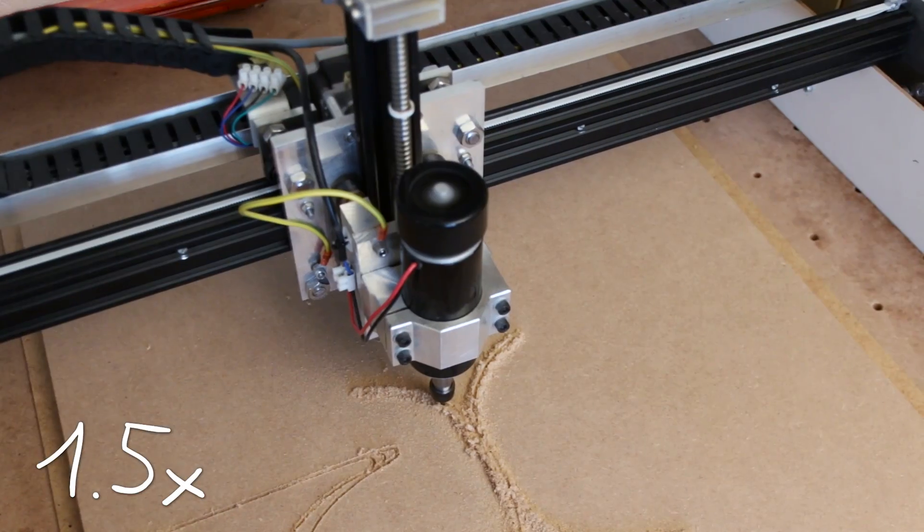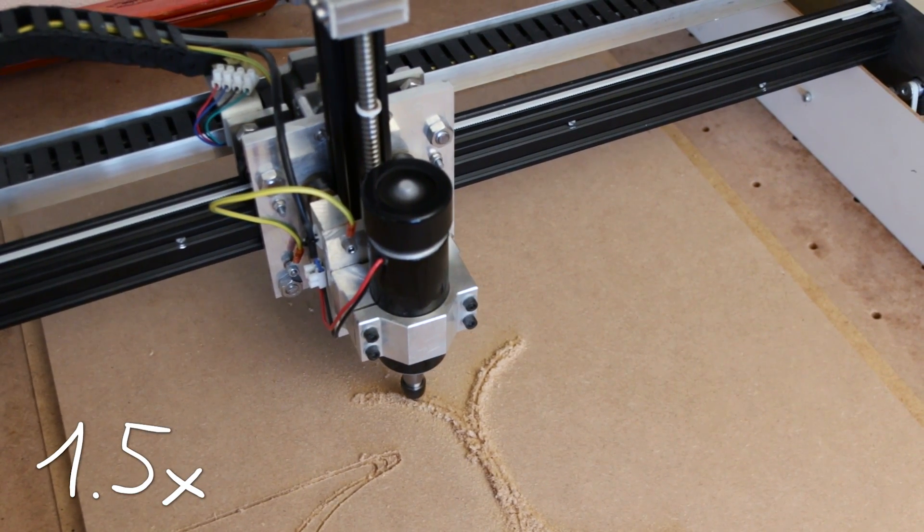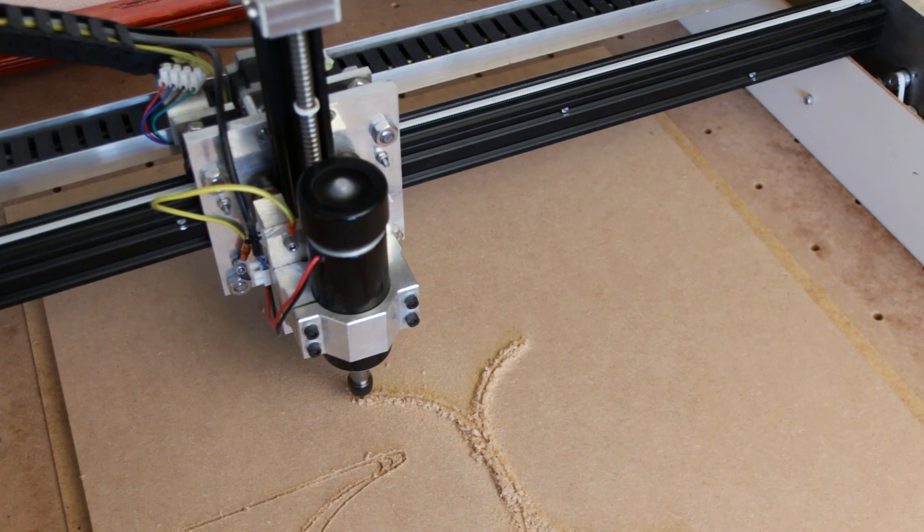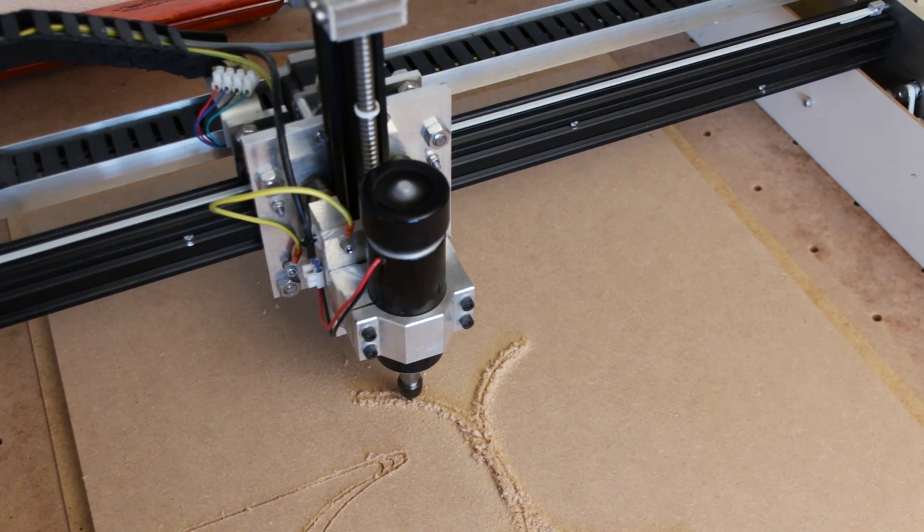Let's take a look at the end product — what I got after working so much on it. The machine is working. It does cut wood and acrylics pretty easily and I can get some quite nice parts. But it isn't without its flaws.